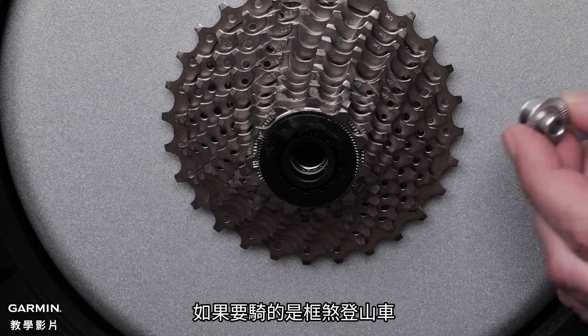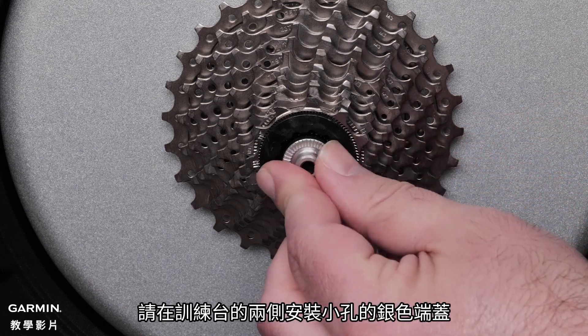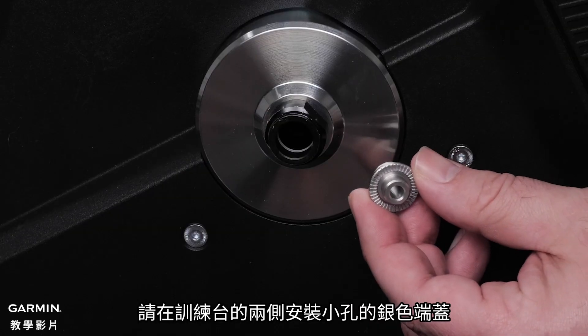For the quick release, place the stainless steel smaller end caps in the drive side and non-drive side of the trainer.